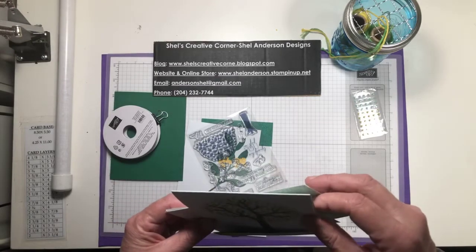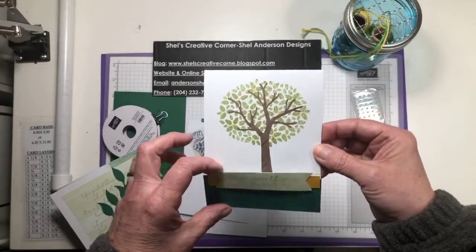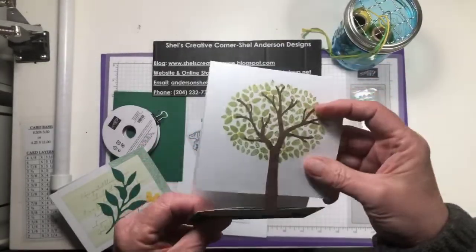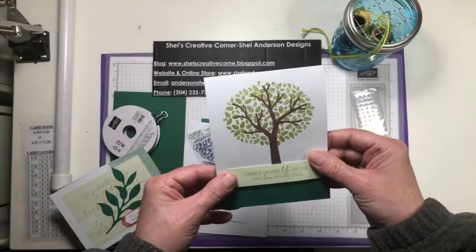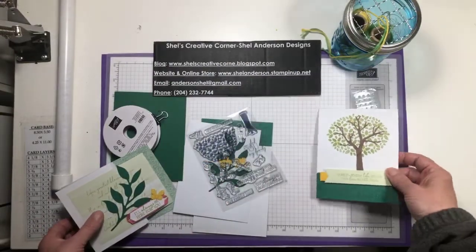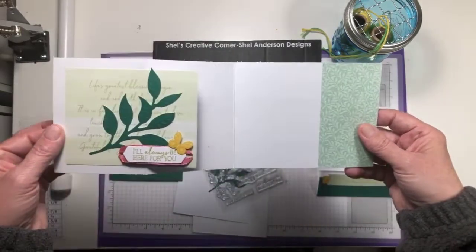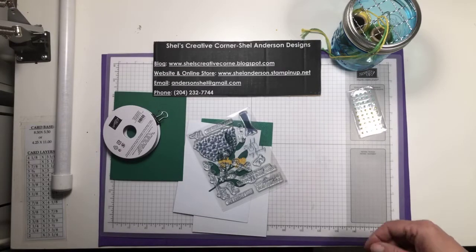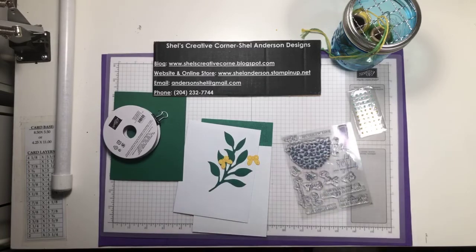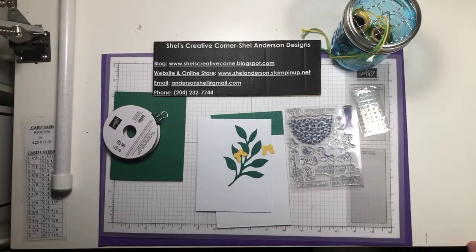I've made just two designs from this month's box, exactly as per the instructions. This first card opens like so — I haven't completed the inside of course. There's a cute little tree; it's all designed around family. This one is almost identical, but I changed up the ribbon — I put two pieces behind — and this is a Z-fold. Today we're going to do an alternative.